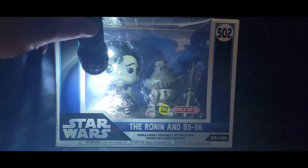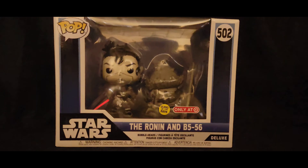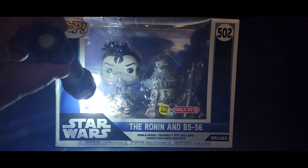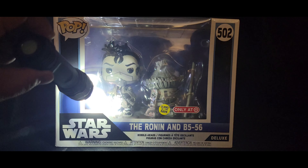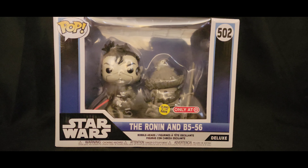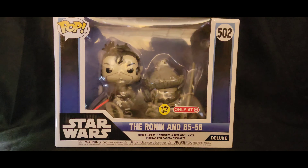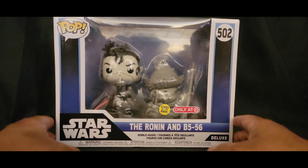I believe the glow in the dark comes from the lightsaber. See, it glows just a little bit. I'm sure you guys will be able to see it. Yeah, this is what it looks like right now in the package.